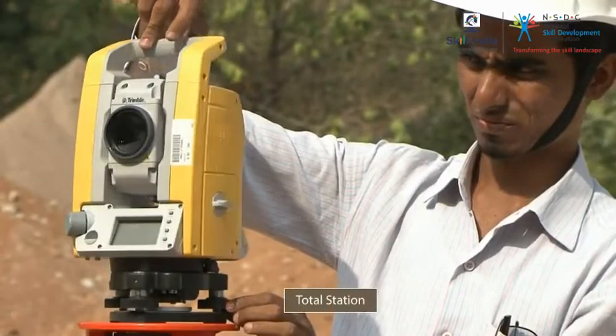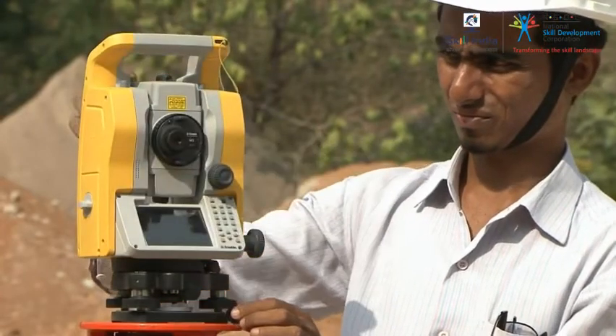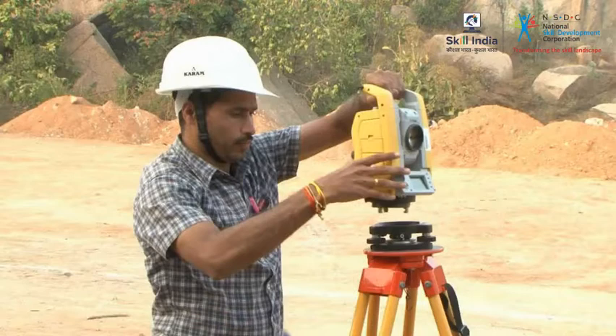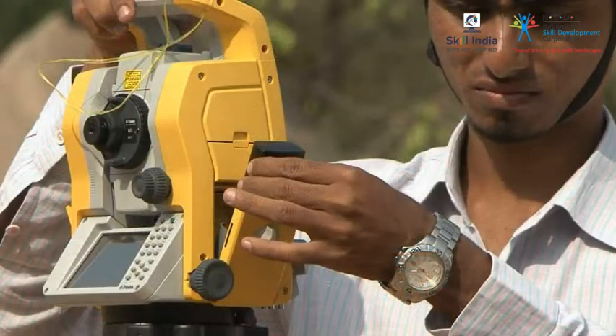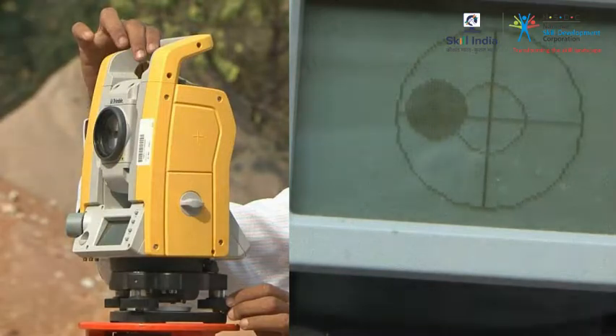We have already seen the parts of the total station. Before measuring anything in the field with the total station, you need to make certain adjustments to the settings of the total station. Let us take a look at what these adjustments are.